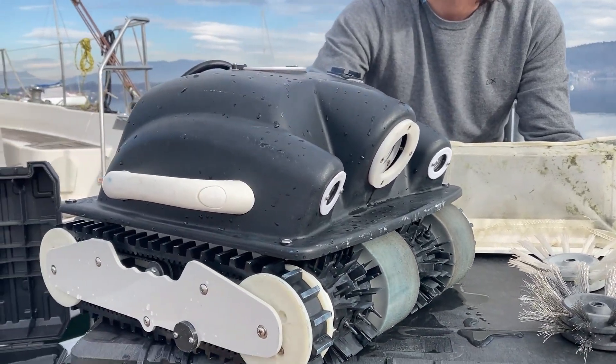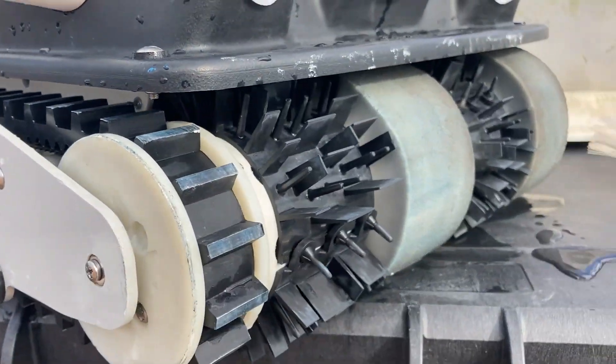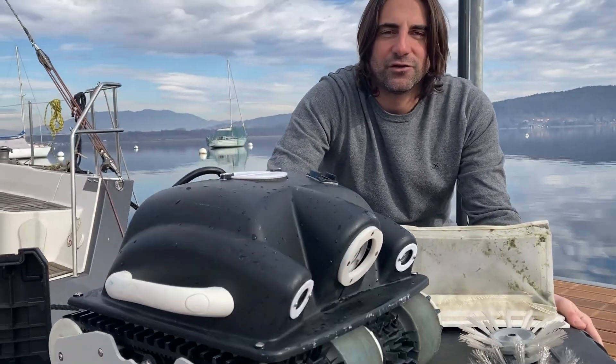Spare part kits are included: propeller, any rubber and plastic part. Everything is ready to start a new business in your marina.